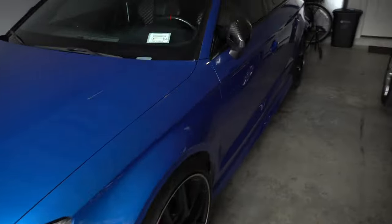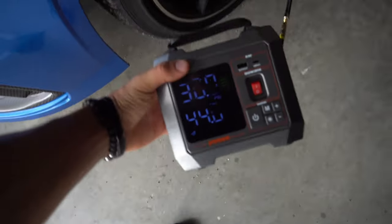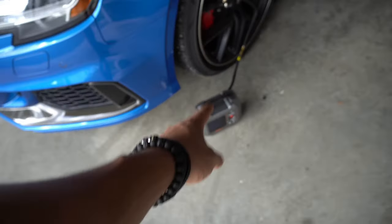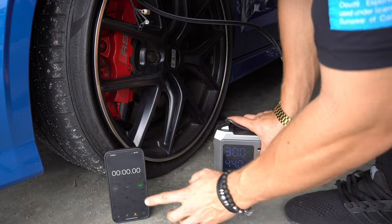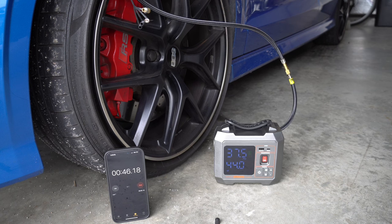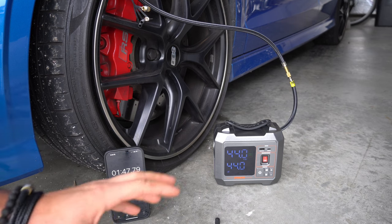Take a car like my RS3 over here, which needs 44 PSI in the front tires. The PSI needed on something like this is actually much higher — 44 PSI in the front and 39 PSI on the back. We're running Pirelli P Zeros. The test is how will the JFEG Whoa handle inflating from 30 PSI up to 44 PSI — a 14 PSI increase. The JFEG Whoa came in at 1 minute and 47 seconds.